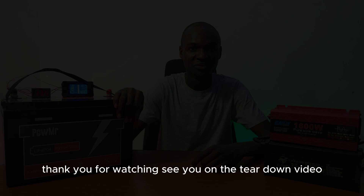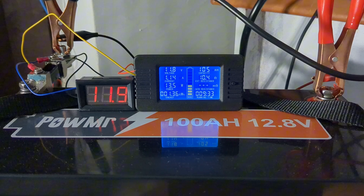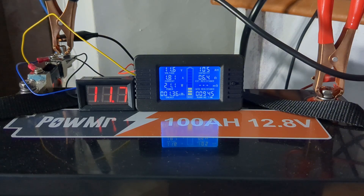We have discharged 105 amp hours from the battery and it is still sitting at 11.3 volts, so we need to shut it down further. I'm connecting a DC load directly to the battery terminal — including an LED bulb and ceiling fan — to continue discharging since the inverter already shut down. Watch to the end to see the final result and when the battery shuts down.